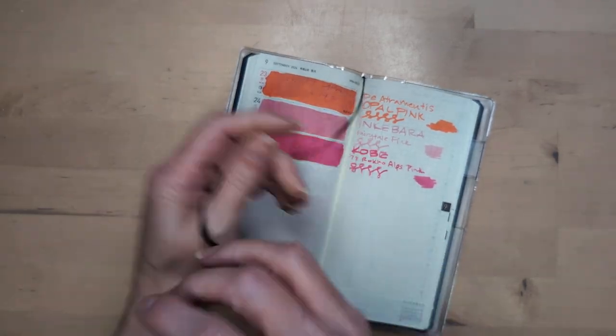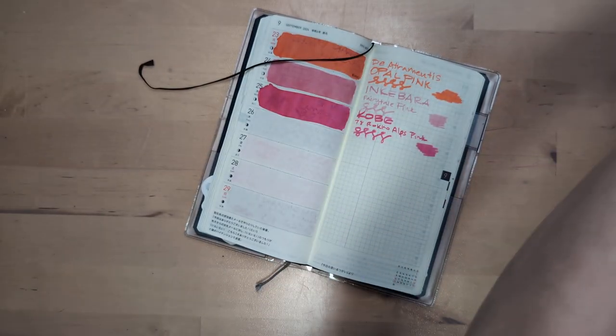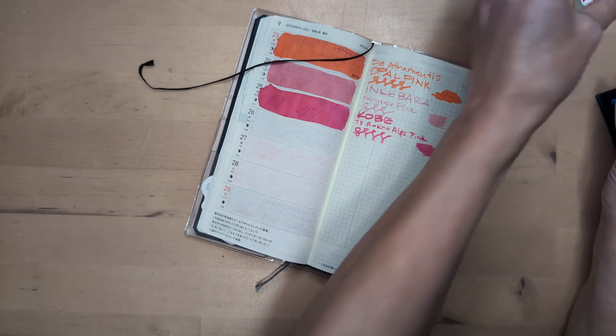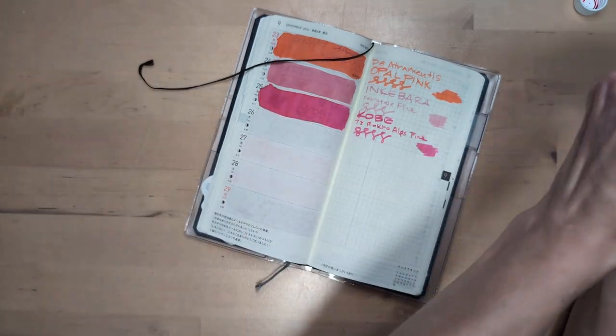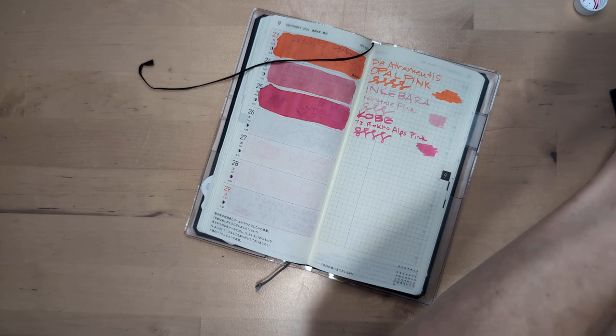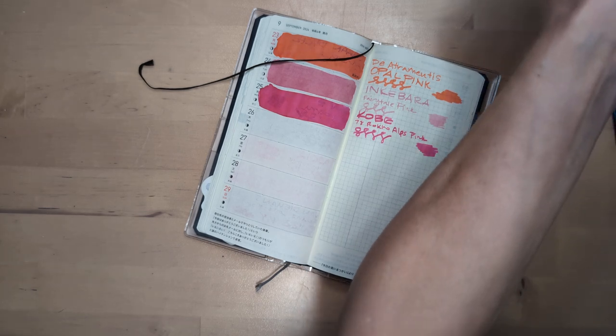I picked today's ink already. We're gonna do Iroshizuku Momiji. I haven't tried this one, which might be surprising to some folks because — hasn't everyone tried every Iroshizuku? Apparently not, because I haven't tried this one.